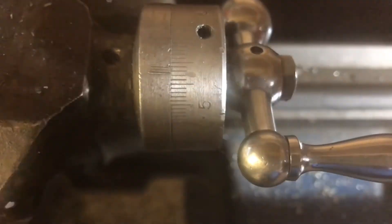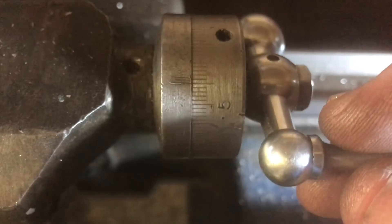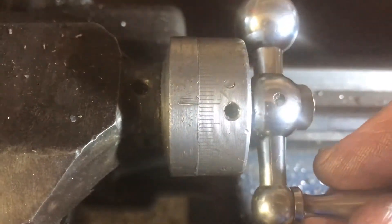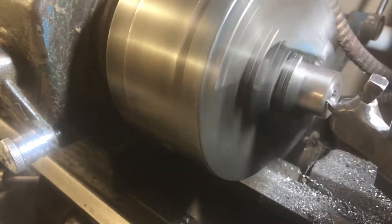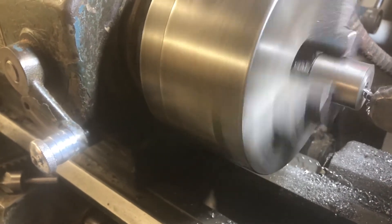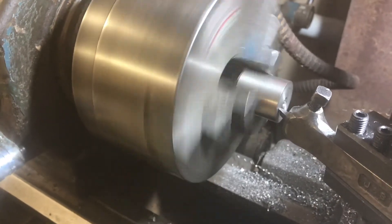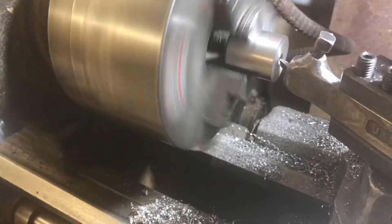The slack in the compound slide is called end play, and there are videos out there showing you how to make a new nut to go inside the cross slide or compound slide to take out the end play. Also, you might notice that the chuck looks like it's spinning backwards anti-clockwise — that's just an optical illusion caused by the strobing effect of video. I happen to have the speed set such that it looks like it's turning backwards when it's really turning forwards, so don't be fooled by that.